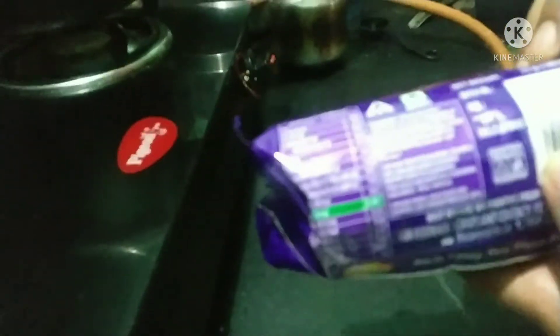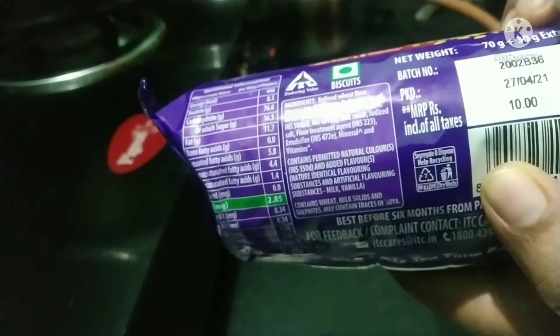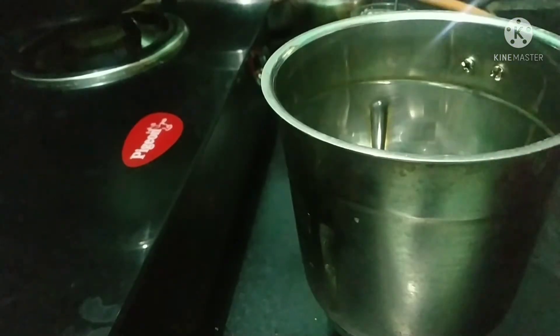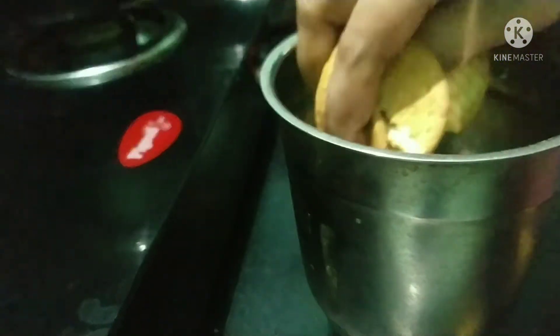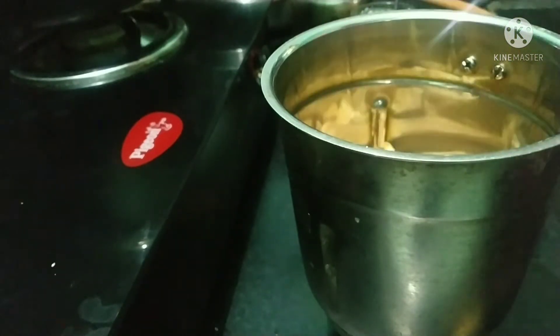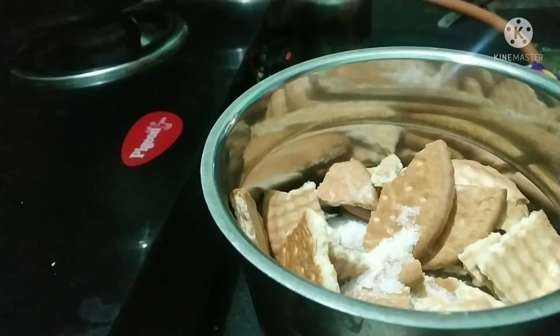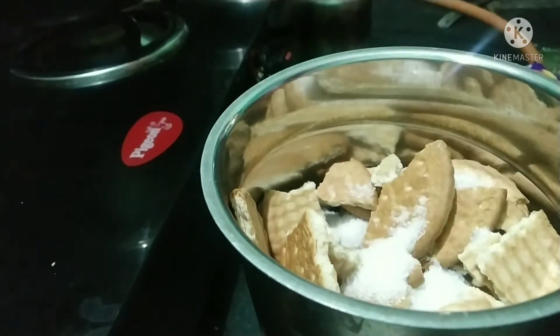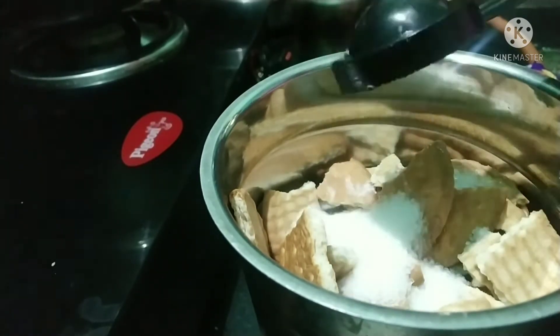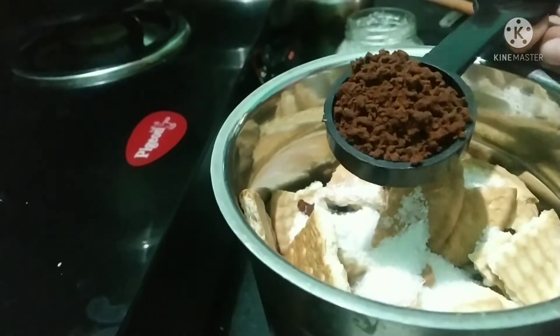We have a 20-packet. Add all the biscuits in a mixy jar. Add in the sugar — add 5 tbsp. The sweetness is correct. Add in the sugar.